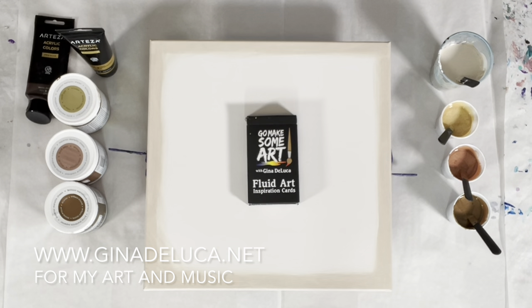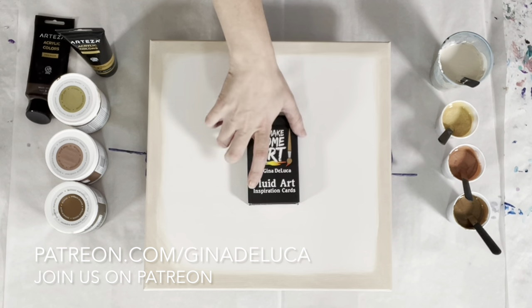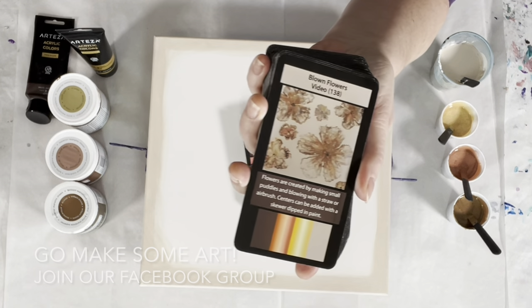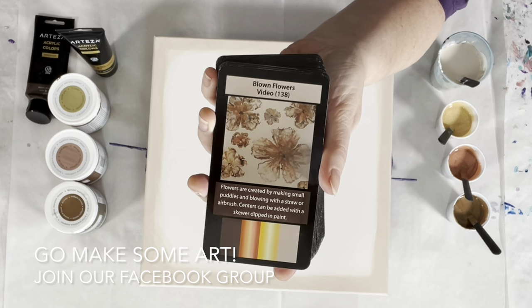Hey everybody, Gina DeLuca here. Today I am going to be doing a spiral straight pour and I am using this neutral palette that I got my color from the Fluid Art Inspiration cards. I am using the color palette in this painting here.